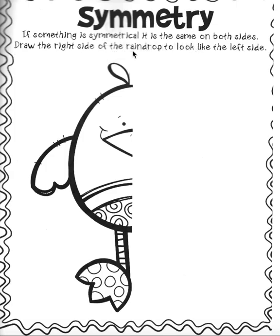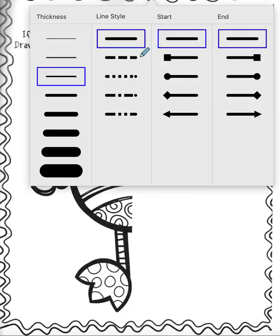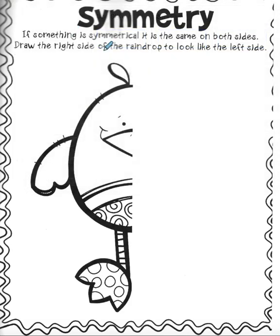Draw the right side of the raindrop to look like the left side. I don't think that's a raindrop — I think that's a chickie. So let me get myself one. What we're going to try to do — and yours will probably be better than mine — is they've given you half of the chickie, and we're going to make the other half.